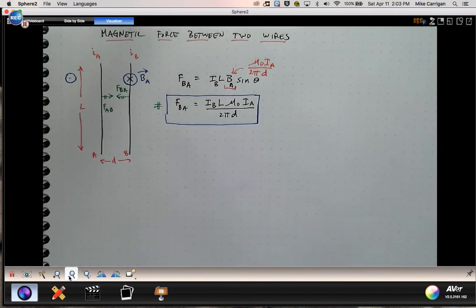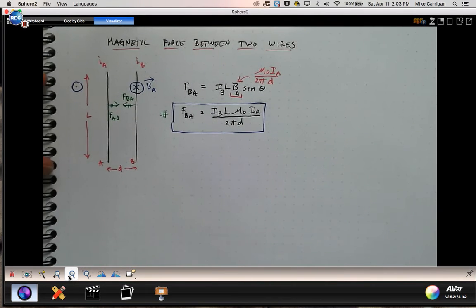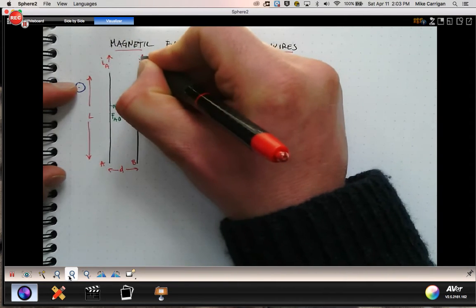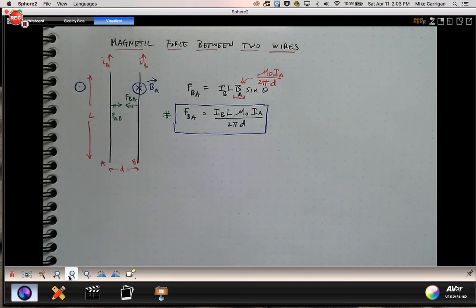Both forces have exactly this magnitude. We call this F_B from A and F_A from B, and they have the exact same value. This is the force on current-carrying wires. You can convince yourself that if the two wires had opposite direction currents — I was imagining both currents being upward — but if one of them were now downward, in other words if the currents were in opposite directions, you can redo it.